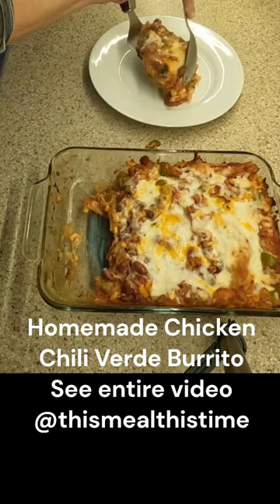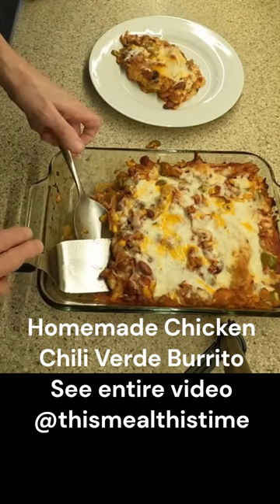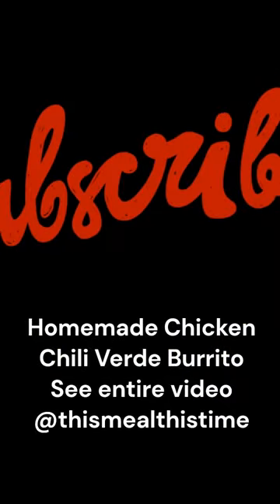Thanks for watching. Please hit the like button and subscribe to my channel, and please watch the videos showing how I made the flour tortilla and chicken chili verde. See you next time.